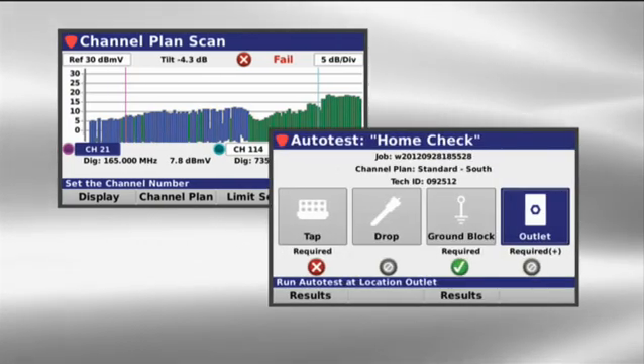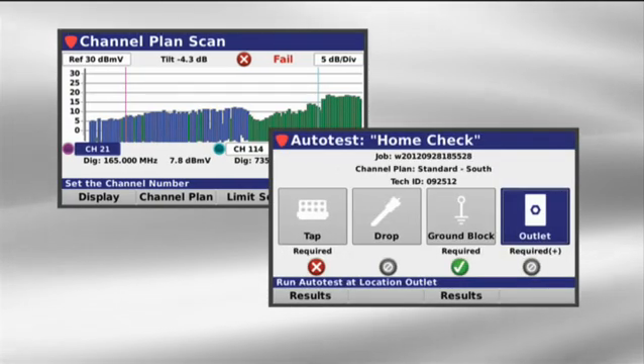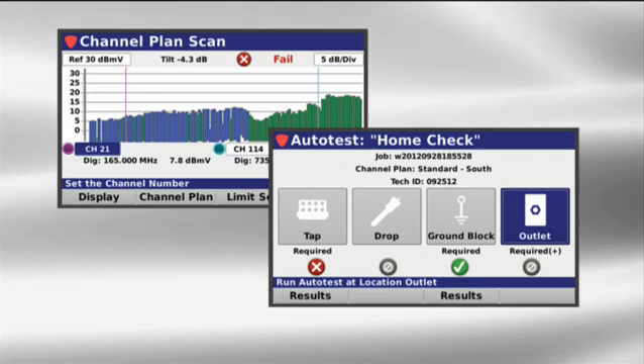This ultimately makes your technicians more efficient, reducing repeat service calls and improving the overall health of your system.